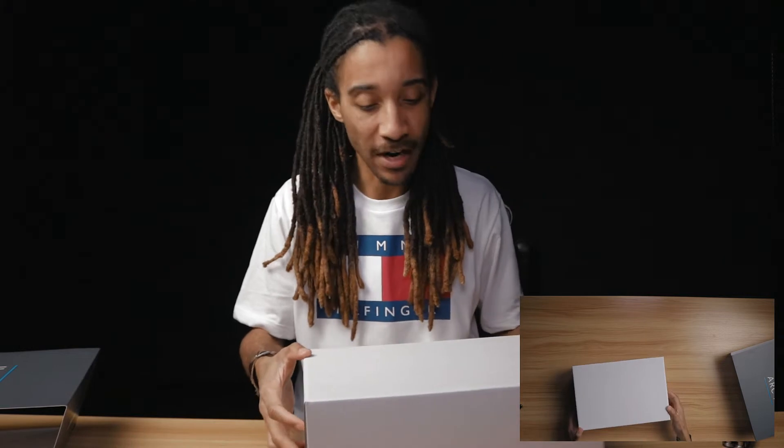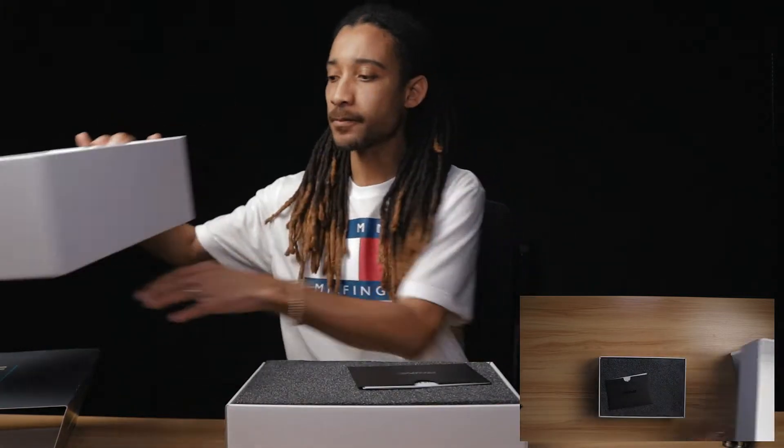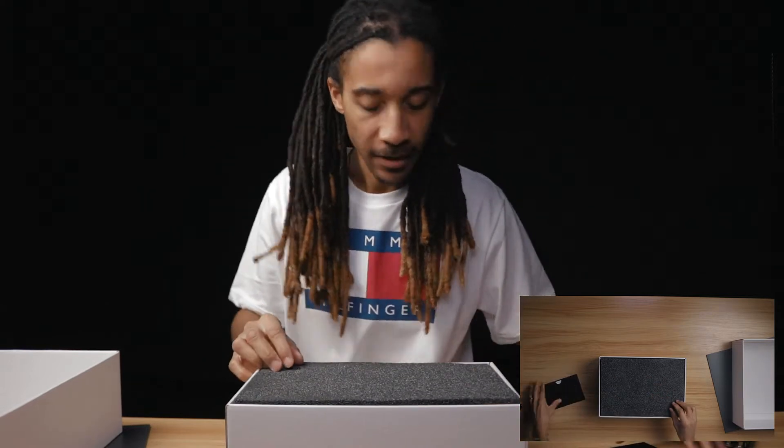Most of it came directly from Rhino, but gotta save where you can. Let's see what's in here.